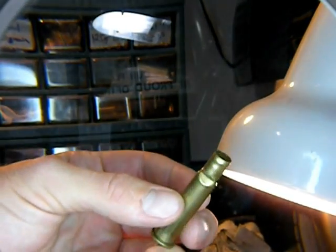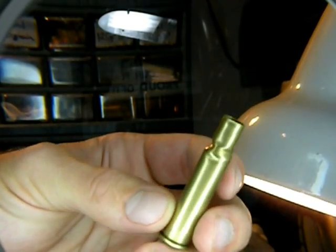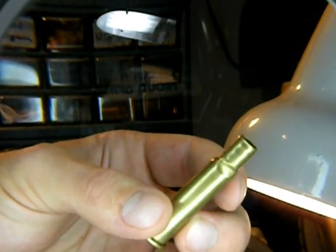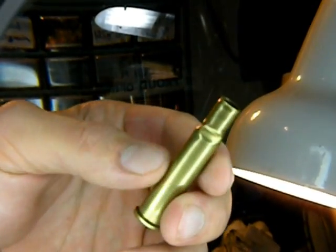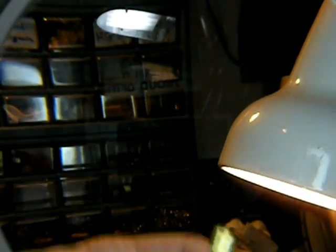Here's another issue with the neck on a 30-30. This is one that's been shot several times, and as I went to run it through the resizing die, the neck actually could not support it and crushed down. So you don't want to use that — toss that one away.